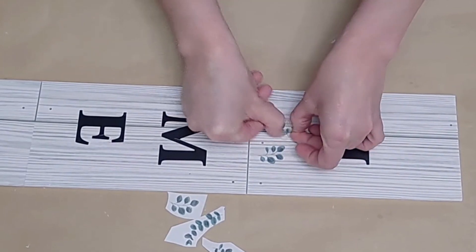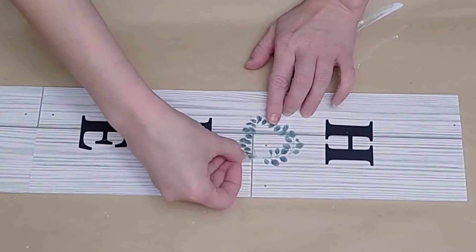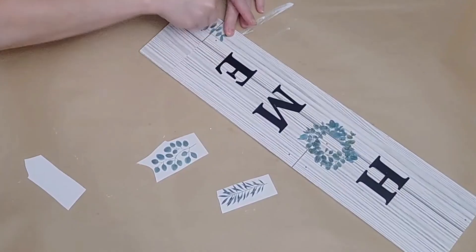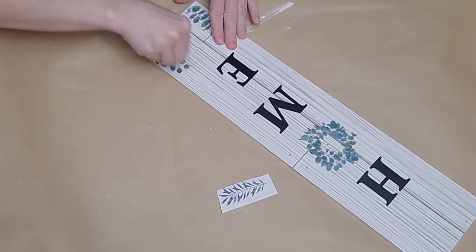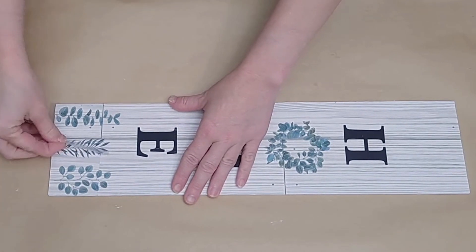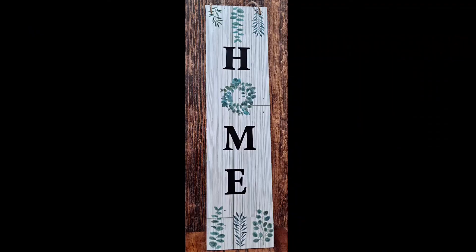I go around in a circular shape with the leaf transfers, overlapping some to get a nice circular shape, and rub them down with my fingernail. Once my O looks good, I take three more little leaf transfers and apply them to the top of the sign so they look like they're hanging down, and three more on the bottom so they look like they're sprouting up. I poked through the holes at the top for the twine — here's what that looks like, very easy and customizable.